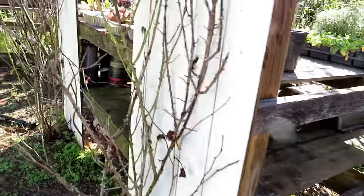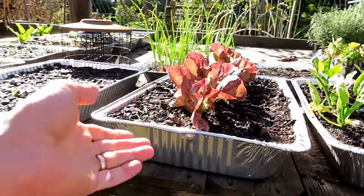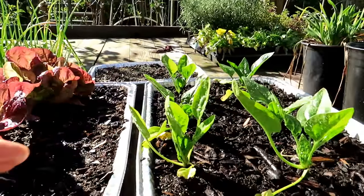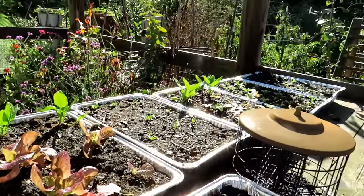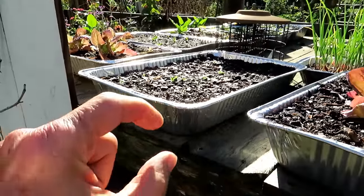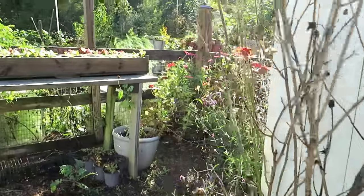Up here, I started talking about growing in small foil pans — they have holes in the bottom. Lettuce looks good, spinach is coming in, some onions, all that kind of stuff. You can really grow leafy greens in a flat like this. This is how they do a lot of microgreens in even smaller trays. As long as you keep them watered and fed, they're going to do really well.